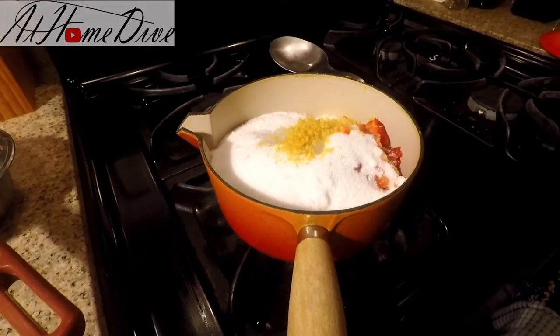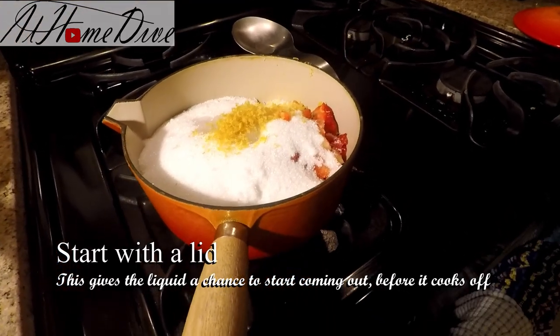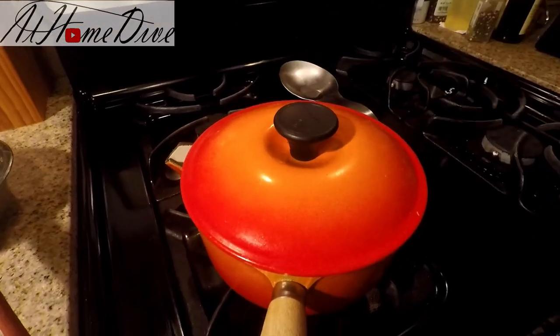Now we're going to put it on low heat and go ahead and put the lid on it. We're going to let this cook for about 10 minutes and then I'll come back and take the lid off.